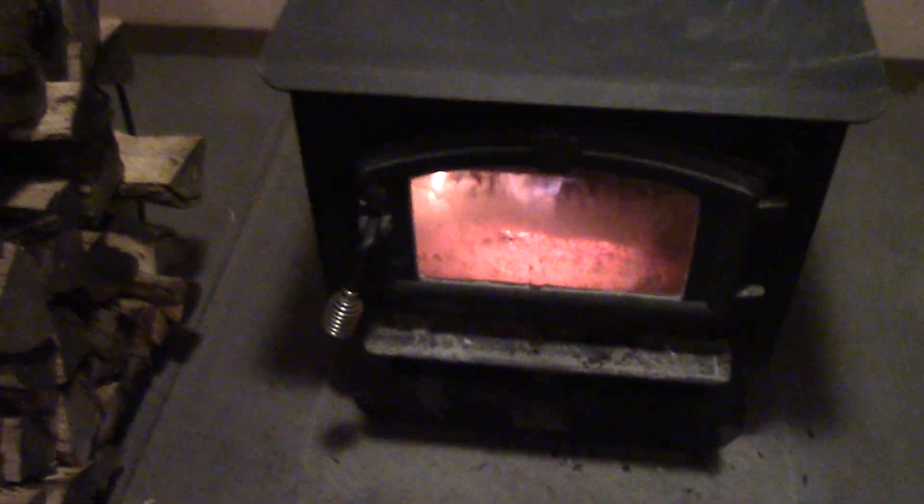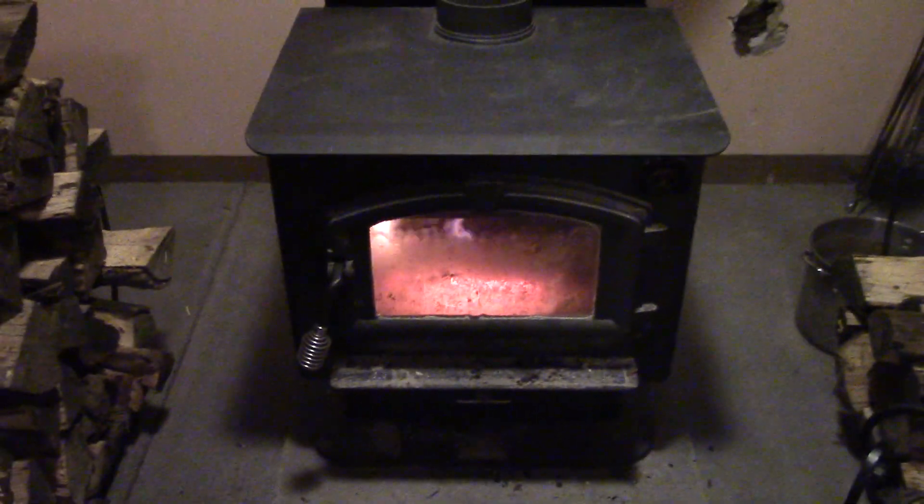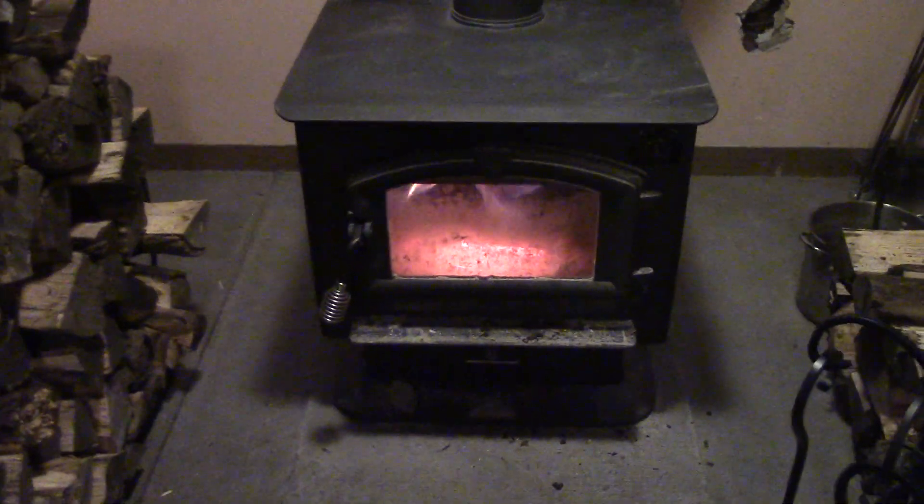There's a fan in the back — it comes standard on these. There's a motor switch down low; slide back behind here and you can see the fan right back there with a switch you turn on. I rarely run that; typically I just use a couple of fans in the room to pull the heat out of here and dump it into other parts of the house.